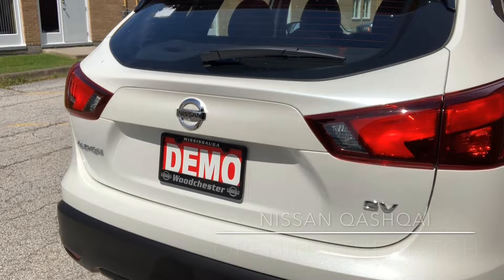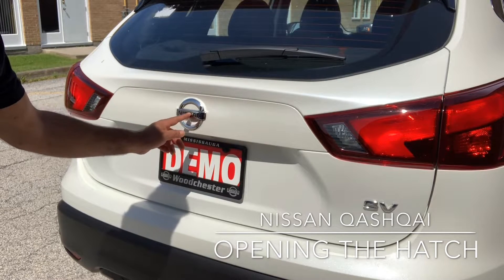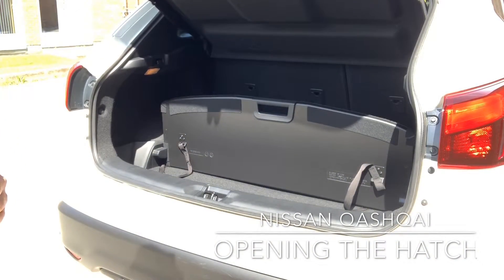To open the rear door of the Nissan Qashqai, directly in the middle of the Nissan logo at the bottom is the release button. Simply push up, gently lift and the hydraulic arms do the rest of the work, and that's how easy it is to access the cargo space in your Nissan Qashqai.